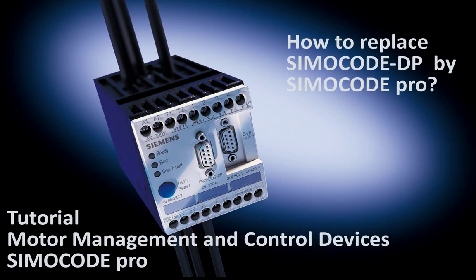The SimoCode Pro system was introduced by Siemens in November 2004, and the old SimoCode DP 3UF5 devices were available for order until September 2018. If you still have old SimoCode DP devices in use, you should think about a replacement solution for the future.